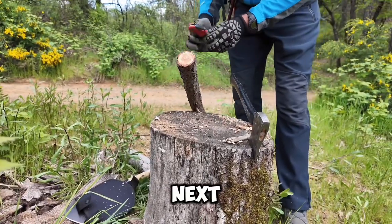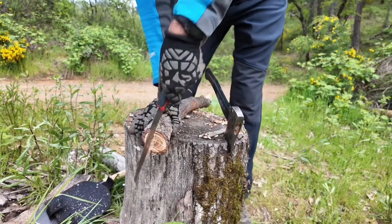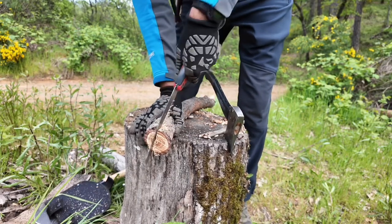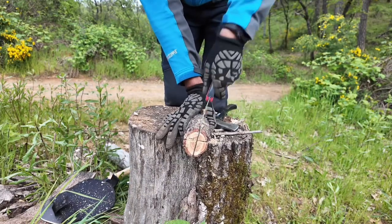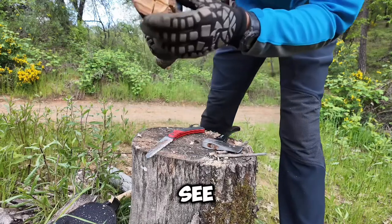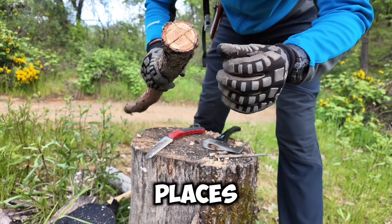Your next step is to get a saw and cut the end of the wood in fourths. As you can see, I cut it in half and then cut it in half again so we could split it in four places.